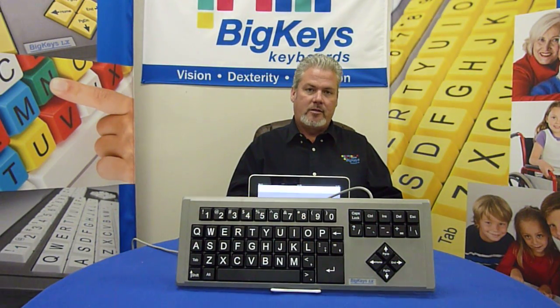Hi, John Wagstrom here, Greystone Digital. Greystone Digital is the makers of the Big Keys computer keyboard.